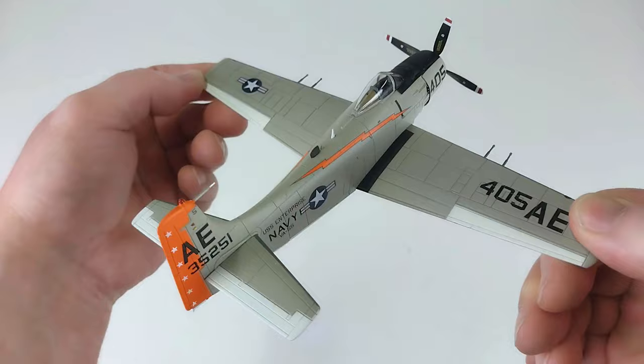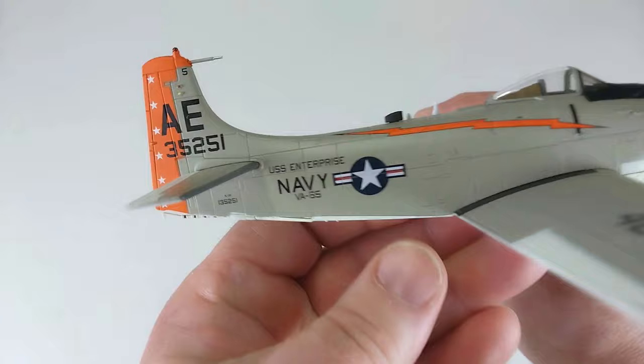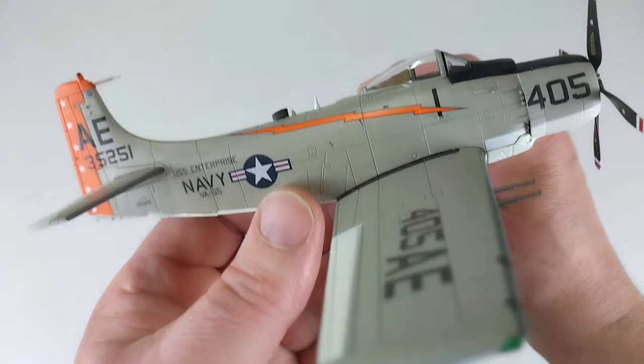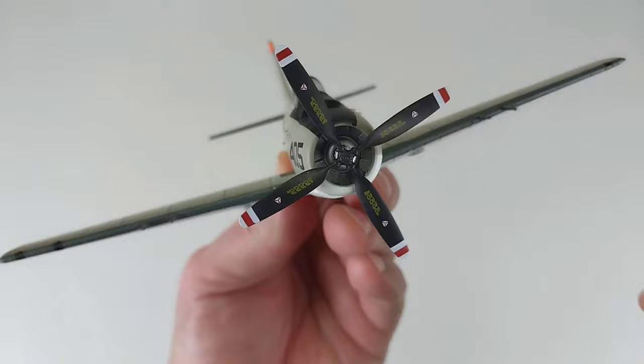We're looking at this for the first time together — I just popped it brand new out of the box. I think I paid $145 from a seller on eBay, but it was brand new, never opened — he just never got around to opening it. Running down the side of the fuselage, the details look really nice, and it's got some great prop detail at the front.